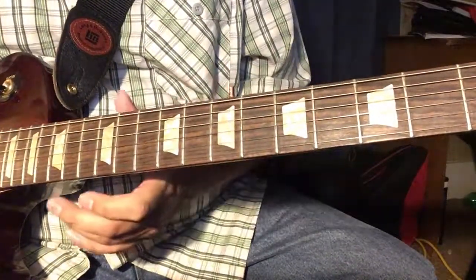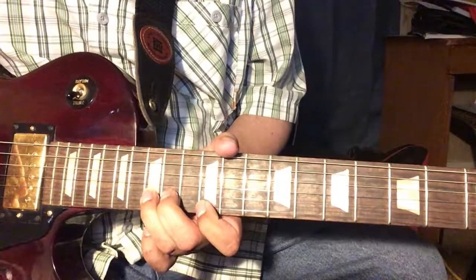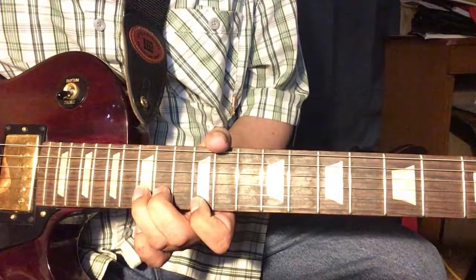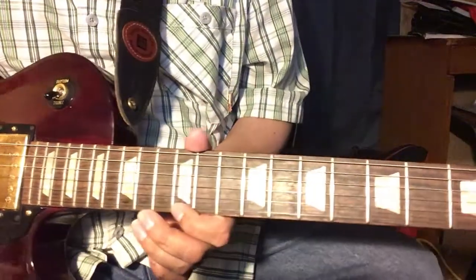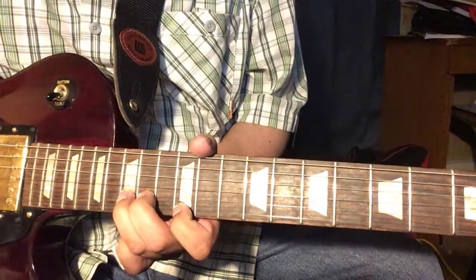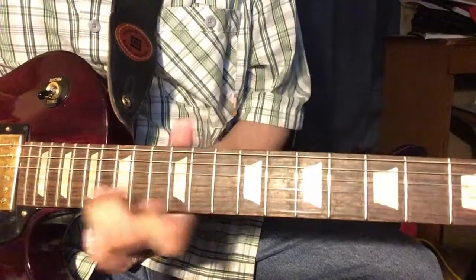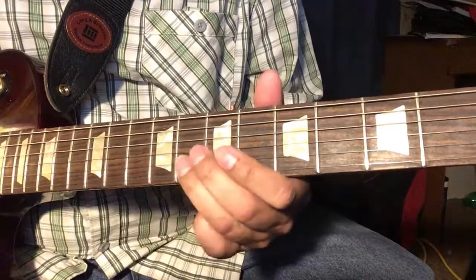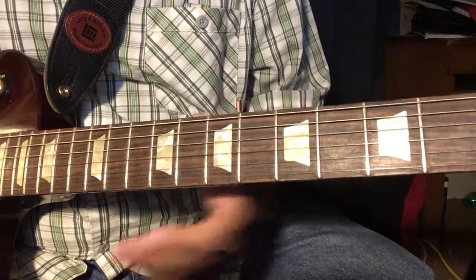You can do the same thing with the E and the B strings, say here at the 12th fret. I've got my ring finger on the 15th fret, B string, and you've got your index finger here on the 12th fret of the E string. Play these two notes together and you get that sound. The idea is the same — I can bend this note to this target note right here.